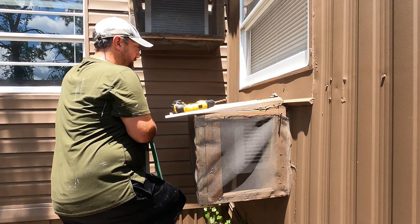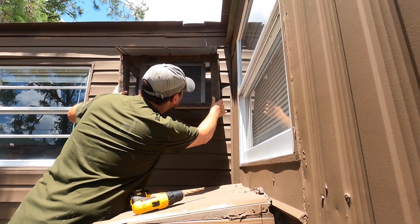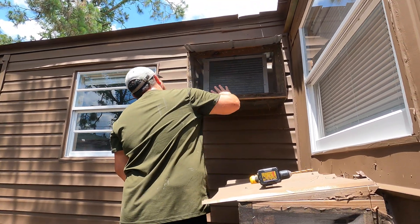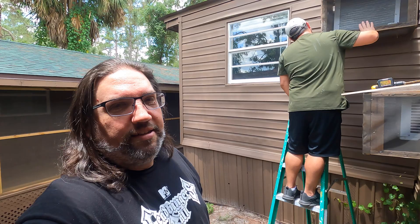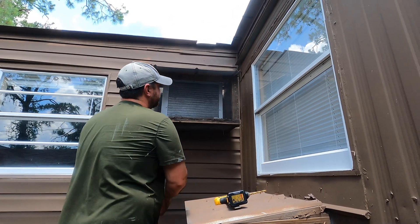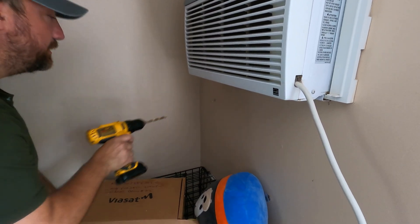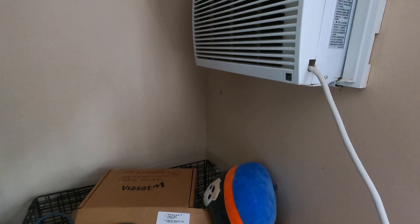The place where the cables come in is behind that box, which is really up against the wall — so that ought to be fun. Plan B: we're going to go back outside and figure this out from there.